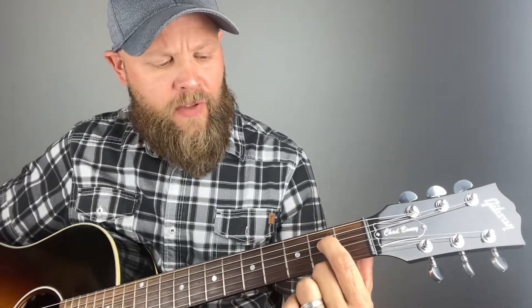The easiest way to play an A chord is you're gonna take your index finger and go to the second fret, counting down to the fourth string from the top, or third string down, fourth string from the bottom.